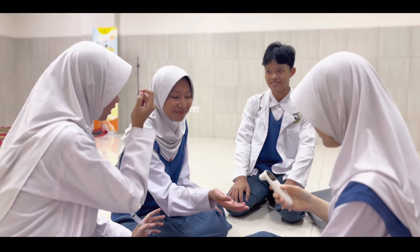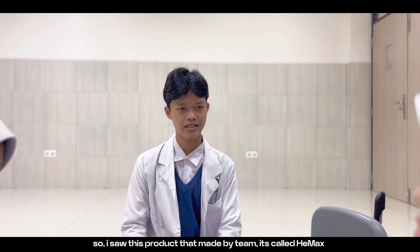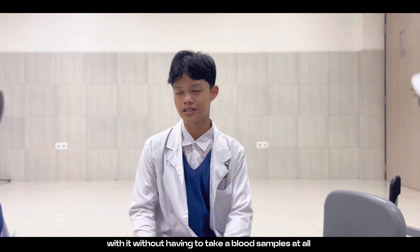It's called Himex. I saw this product made by our team. You can check your hemoglobin level with it without having to take blood samples at all.